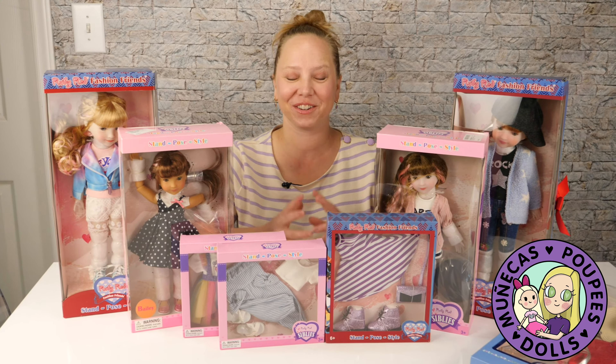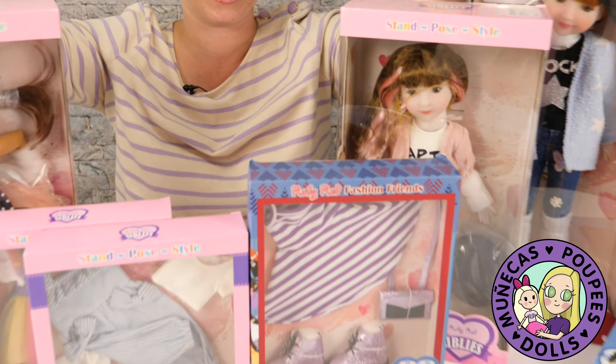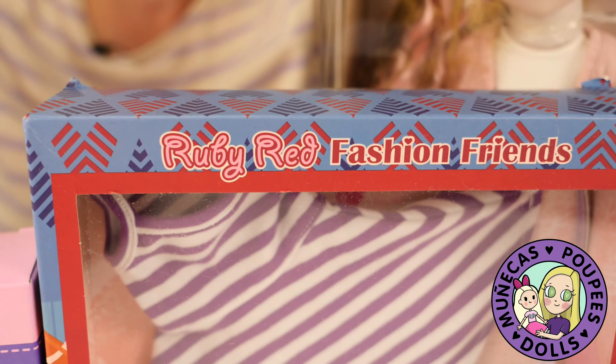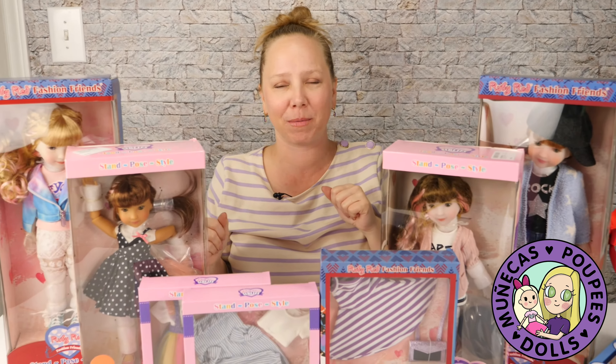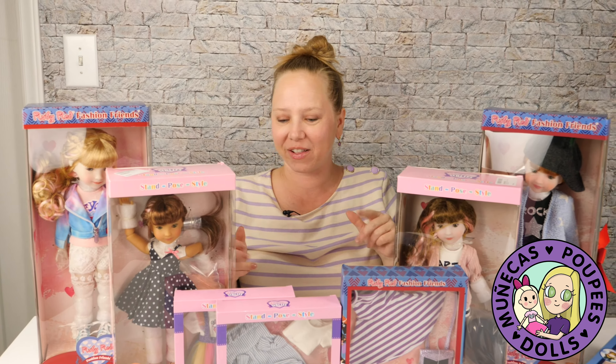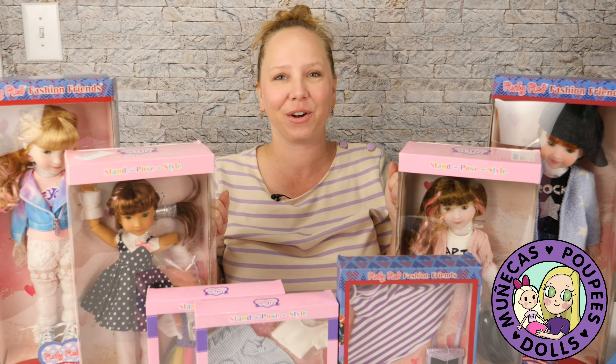Hello everyone and welcome to my YouTube channel. Today I have a fabulous haul from Ruby Red Fashion Friends to show you guys, and I am very grateful to Ruby Red. They sent me this stuff to show you. They saw my McKenzie unboxing video and liked it and asked if I would be willing to do more, and I'm like, oh yeah, I love your dolls, I'd be happy to.